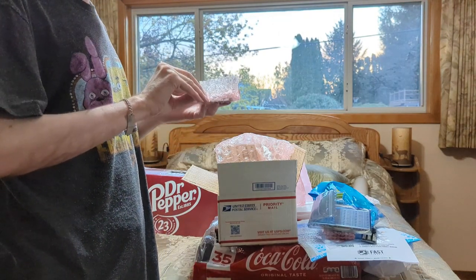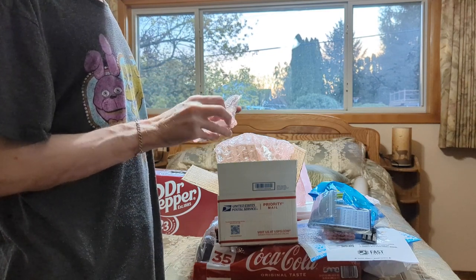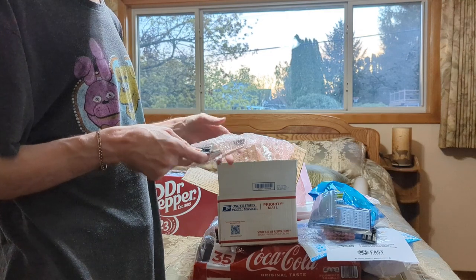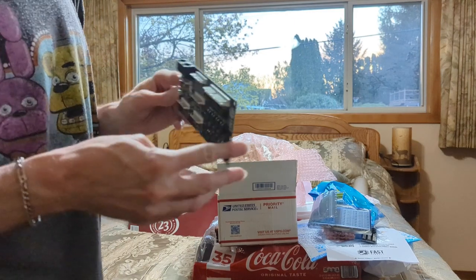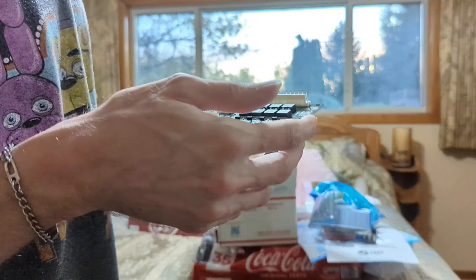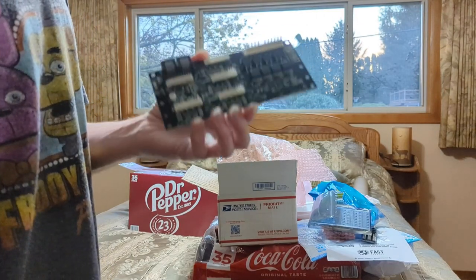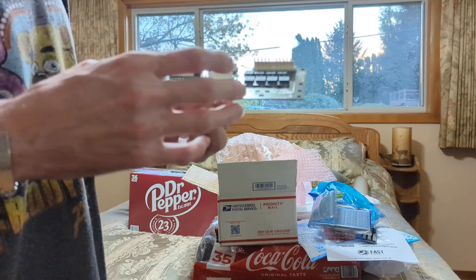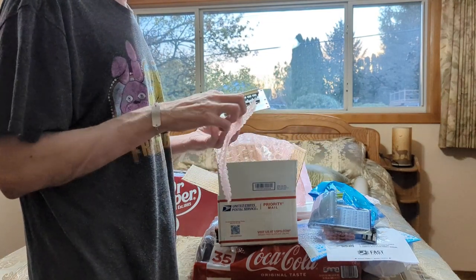I'm just amazed at how small this is. You guys have seen some of my pins that I work on — like the Williams stuff — and this is super tiny compared to the old big stuff from the 80s and 90s. I was hoping to put everything in the head, but they do show some of the boards under the playfield.